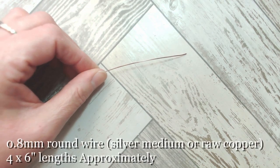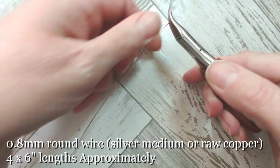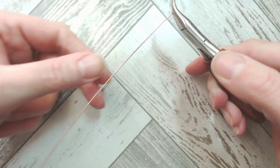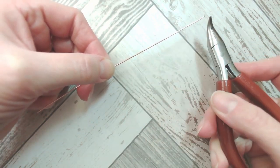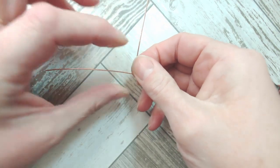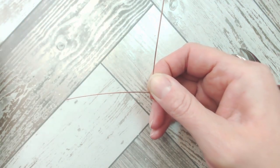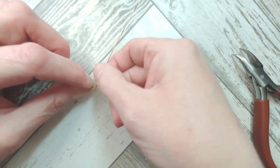I'm working in 0.8 millimeter or 20 gauge wire today. Once you've mastered the technique you can take this up to 18 gauge which is equivalent to one millimeter. These are six inch lengths and I'm going to start by having the majority of the wire on my dominant side, then making a bend about three and a half to four inches from that end. The shorter tail becomes the length that sits inside the buttonhole or boutonnière pocket, and the longer side becomes the petal of our flower.